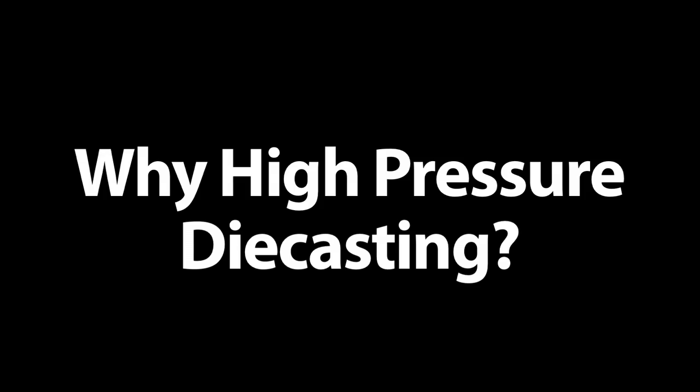My name is Bill Heilman with DynaCast and we're a zinc, aluminum, and magnesium high pressure die caster. It's a high pressure die cast process so we'll take metal — molten metal —